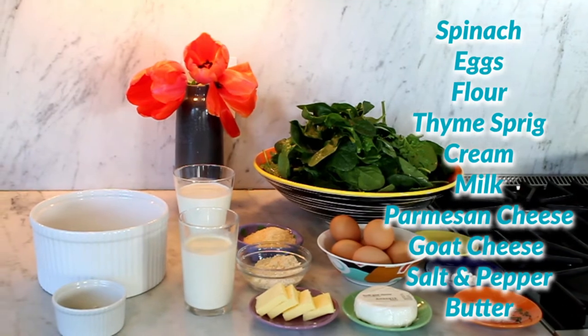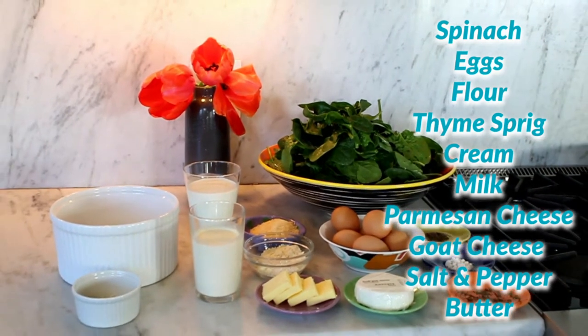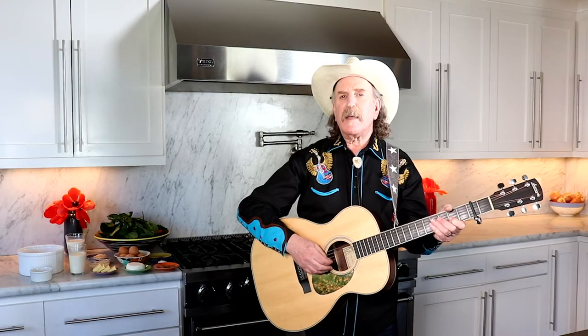Hello, and welcome Cookin' and Country fans. Thank you for joining us. Today, we'll be making a spinach soufflé. Now, you might think that's too fancy, that's too difficult. But really, it's pretty simple — just eggs and cheese and a few other ingredients. And boy, it sure will impress your family and friends when you bring it out to the table. So let's get cookin'.